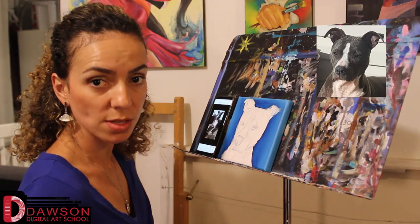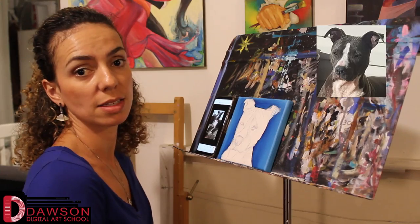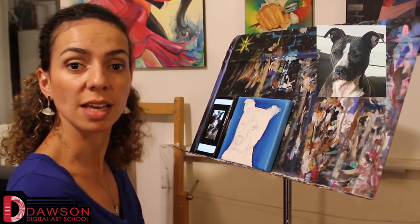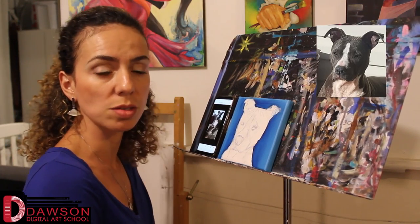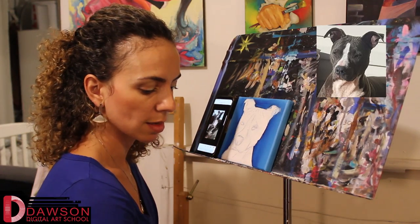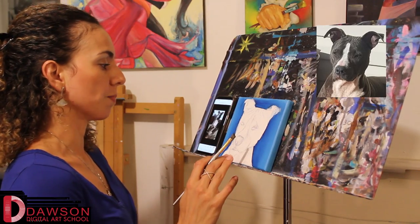By the way, I'm using acrylic paint, which is a fast drying paint and it's pretty easy to work with because it's very versatile. It can get as watery as watercolors or as thick as oils. But here we're going to use a medium consistency for acrylics — not too thick, not too see-through.